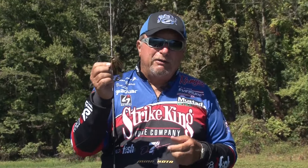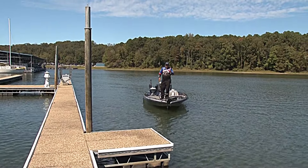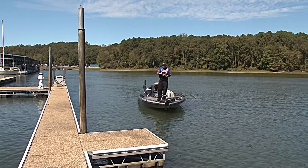You want to become a better flipper and pitcher? You want to become a better big fish fisherman? Get yourself some Strike King Premier Pro Model jigs, and you will get better.